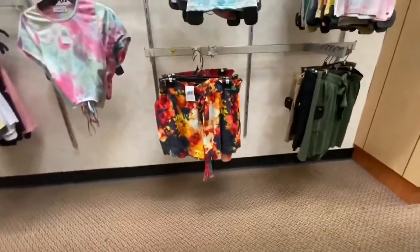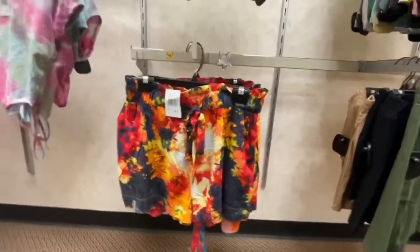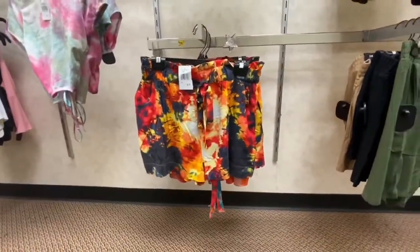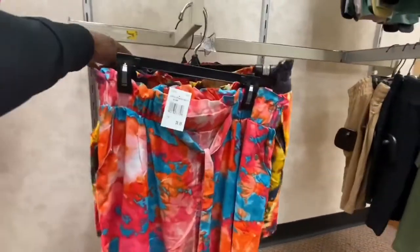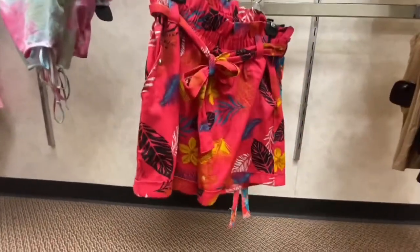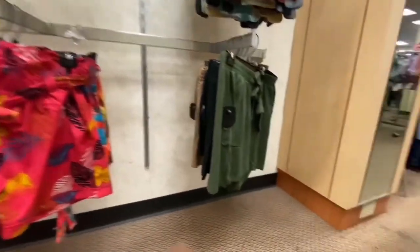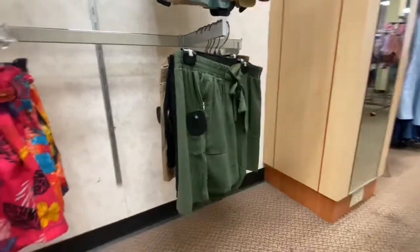Did you guys ever take advantage of these shorts? Because my goodness, they are beautiful. As a backup, if you didn't get them, they are still here — these are absolutely gorgeous. You also remember this color. They also have this really, really cute and tropical style. Pick these up. And again, they have them in solids in case you guys didn't get those — you might want to go ahead and pick these up.